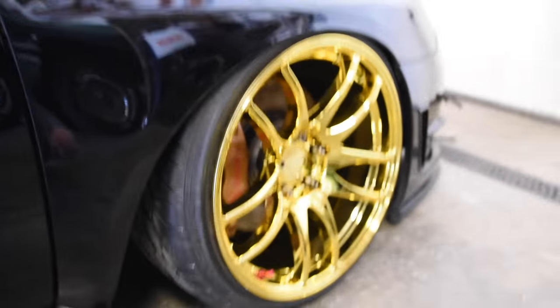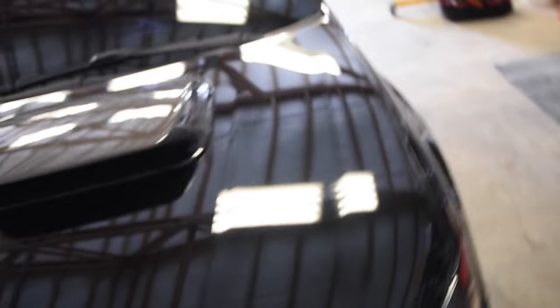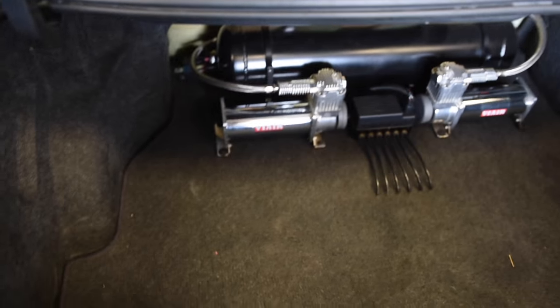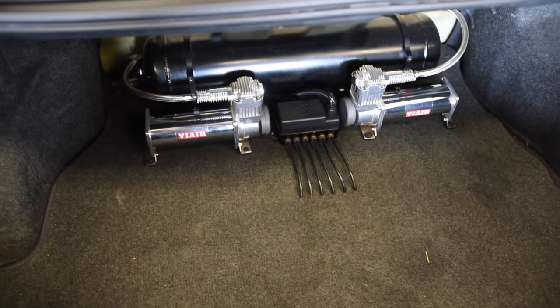It's on Air Ride — Air Lift Performance Autopilot V2. I'll pop the trunk so you can see it. It has dual VR compressors with the 5-gallon tank.